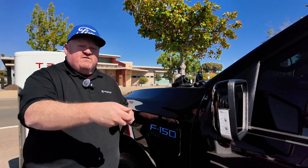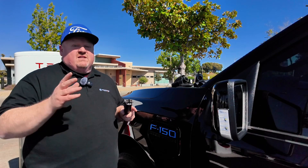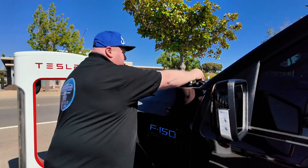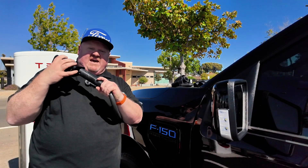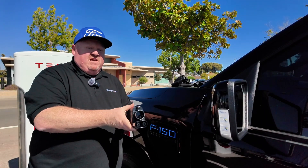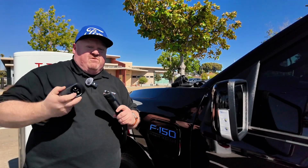All the adapters take the NACS cable and convert it to the CCS-1 standard used in the Lightning, the Mach-E, the Rivians, and all those vehicles that will have access to the Tesla supercharging network. The Ford-provided, Tesla-created adapter is really simple — it's got a nice plastic shell, plugs right in with a latch underneath, and has a nice snap to it. It's got a release button on the top to release it from the truck, and a separate button underneath to release it from the cable. Pretty simple.